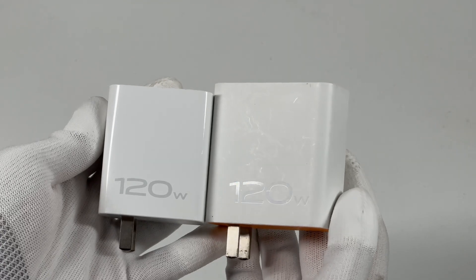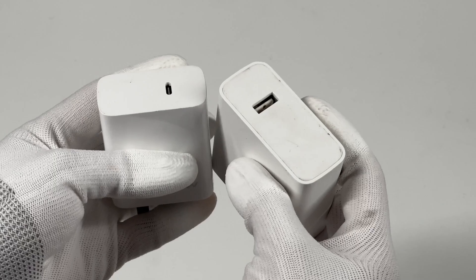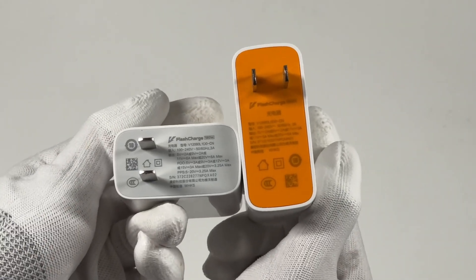Compared with the old 120W charger, the differences are obvious. The old 120W charger adopts a USB-A port and is much bigger than the new version.